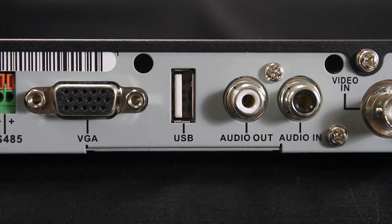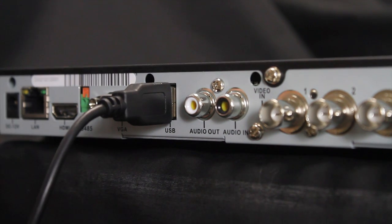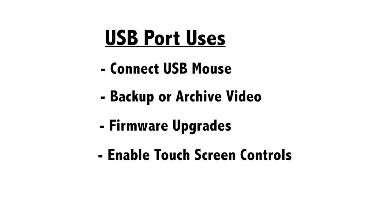USB ports, or universal serial bus, is a common computer port used to transmit data to and from external devices. USB ports are often indicated using this symbol. On security DVRs, USB ports are used for the following functions: to connect a USB mouse to control the DVR user interface; to connect a USB flash memory drive, also known as a thumb drive, to back up or archive video from the DVR; to perform firmware upgrades for system enhancements; and to enable touch screen controls when connected to a compatible touch screen DVR and monitor.